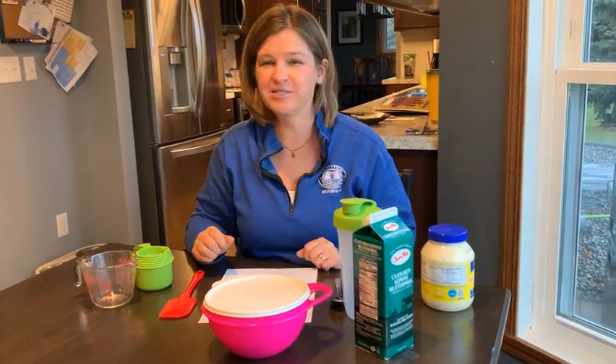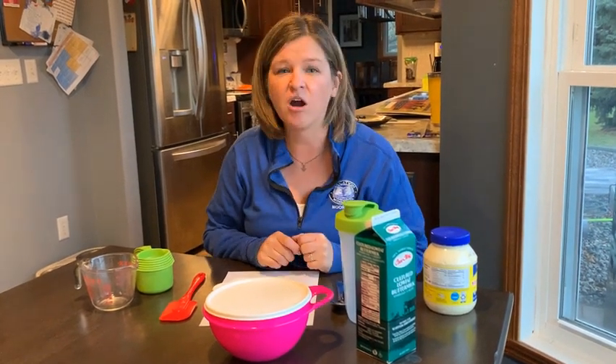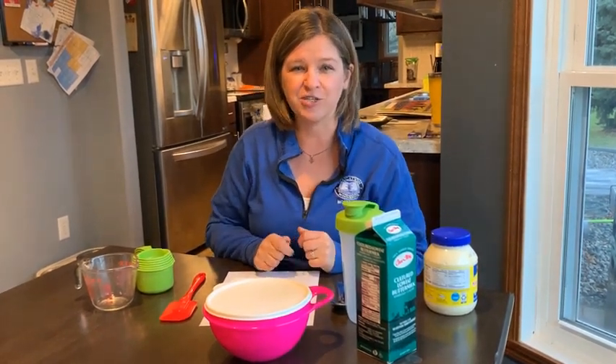Welcome to Halves and Quarters with Hartwig. I'm your host, Mrs. Hartwig, and today I'm going to share with you a recipe that my family is going to have for dinner tonight. We're having a broccoli and spinach salad. Doesn't it sound delicious? Don't worry for all you carnivores, there's going to be some steak on it too. But right now we're going to make the dressing for our salad.